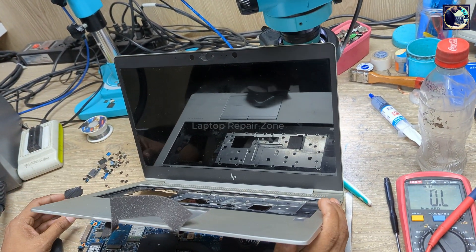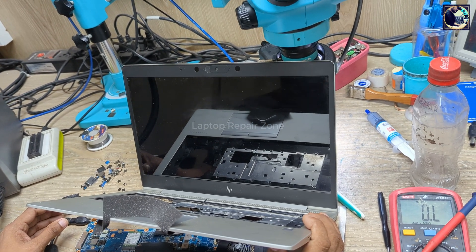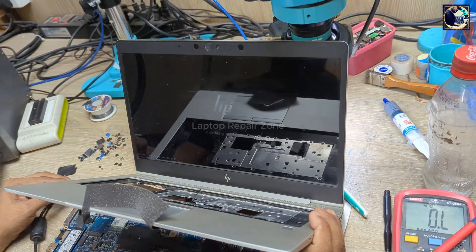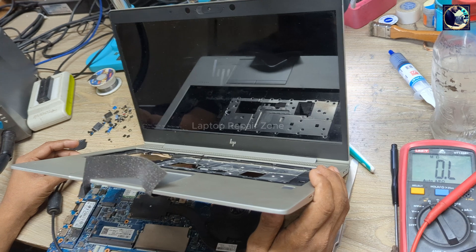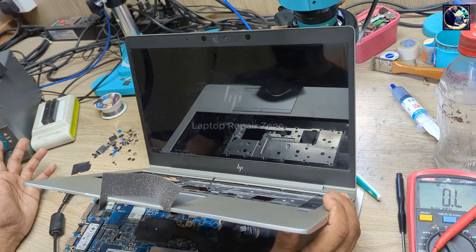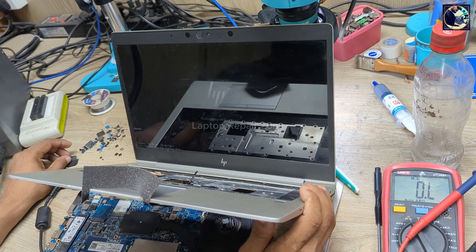Just wait for a few seconds — and there's the HP logo. It's done! We successfully fixed this laptop by changing the charging IC. I hope you all enjoyed this video. If you liked it, please hit the subscribe button and press the bell icon. If you already subscribed, thank you so much.